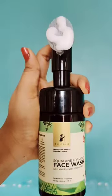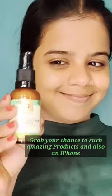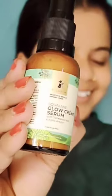Step two is cleansing — I am using Pilgrim Squalene Foaming Face Wash. It deeply cleans your skin and brightens your skin. Step three: balance like a boss using the Squalene Glow Cream Serum — because without a serum, your skincare is incomplete. It's Pilgrim's birthday.